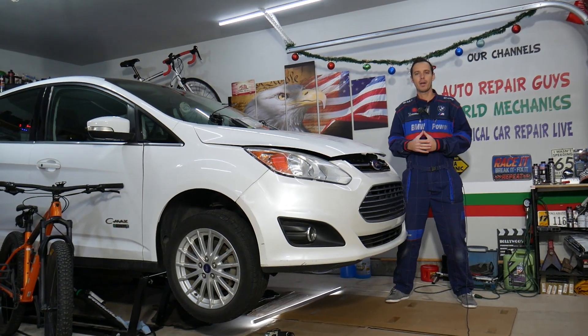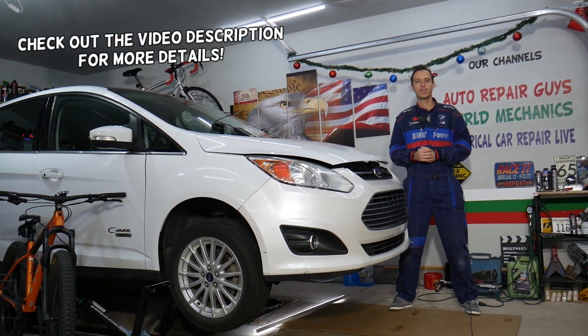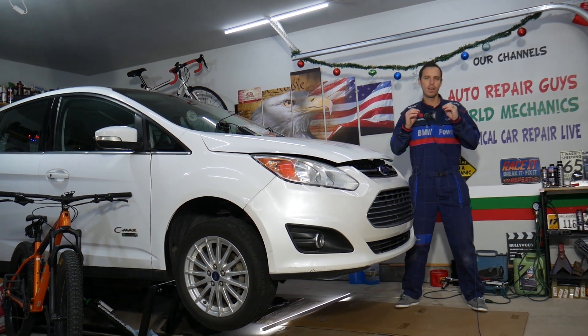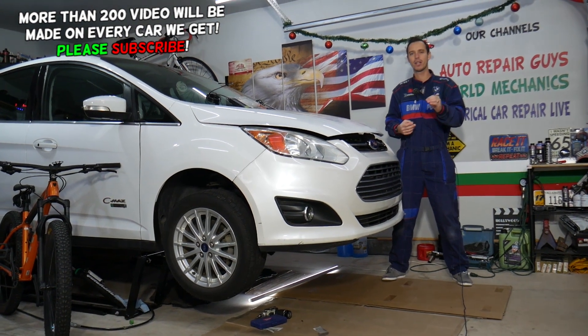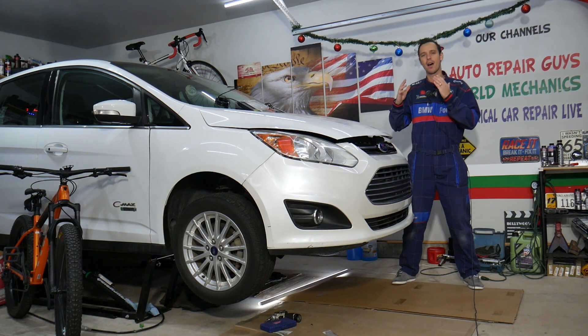Hey guys, welcome back to Electrical Car Repair Life. Thank you for watching and subscribing to the channel. Today's video will be super helpful to any of you having a Ford C-Max, Ford Fusion, Lincoln MKZ — if you have one of those with a check engine light on and any of the following codes: P2270 and P2271. Stay with us, we'll explain what most likely causes that and how to fix it.